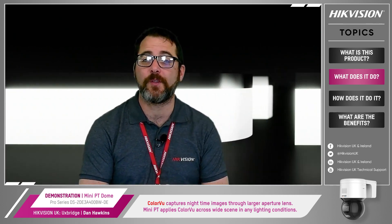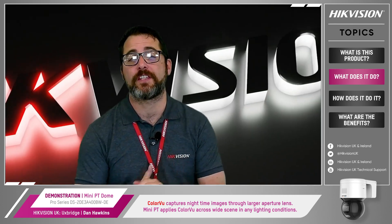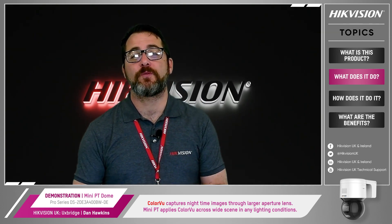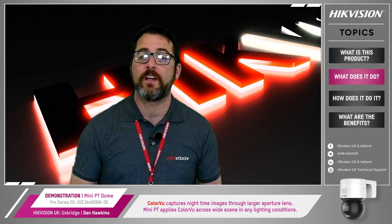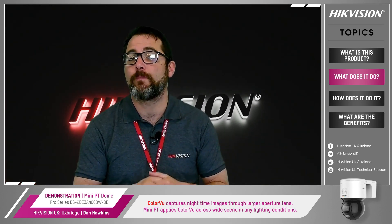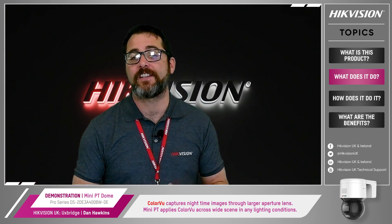So what does the Mini PT Dome do exactly when it uses the ColorView, AccuSense and LiveGuard technologies? ColorView makes capturing nighttime color images possible through the use of a larger aperture lens, an advanced sensor and a supplementary white light when absolutely required. The Mini PT Dome applies ColorView technology across a wide scene to capture more details in any lighting conditions.